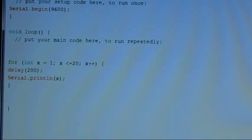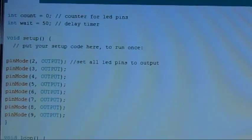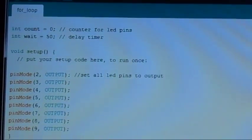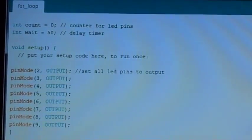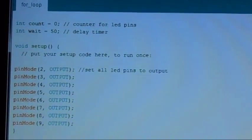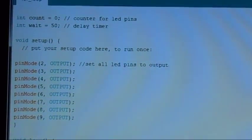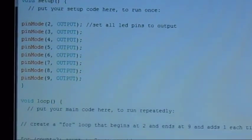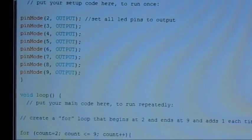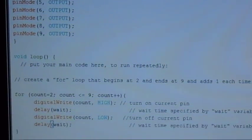Now that you understand the for loop, let's create our Knight Rider scanner. We're going to start out by declaring an integer variable called 'count' — that's going to count our LED pins — and then a variable called 'wait', which is going to be our delay timer so you can adjust the delay one time. Down in setup, we need to set all of our pin modes to output; since we put LEDs on pins two through nine, we set them all for output.